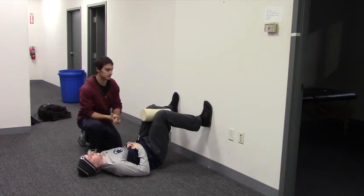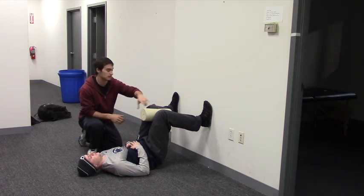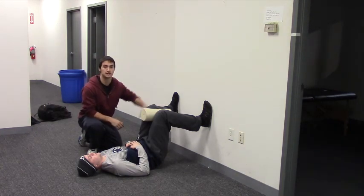Just do this for a couple of breaths. The entire time he's keeping a little firm squeeze on that foam roller, feeling his heels digging into the wall.